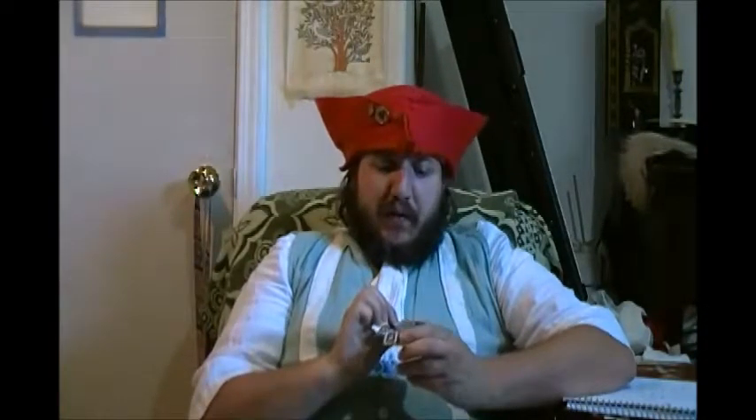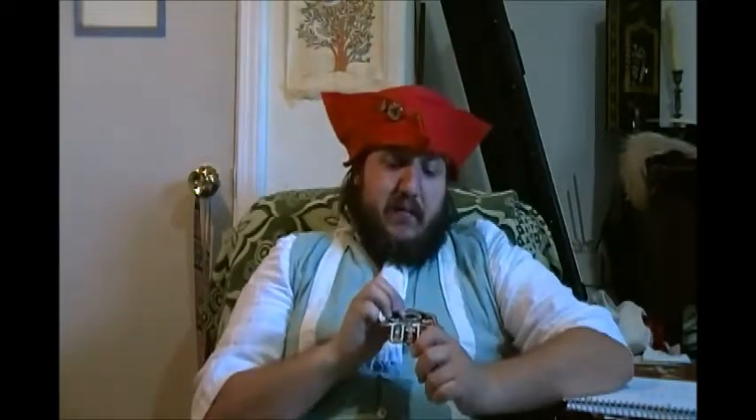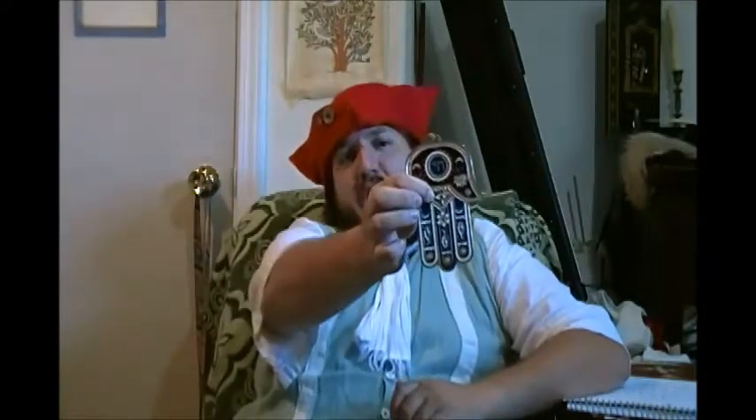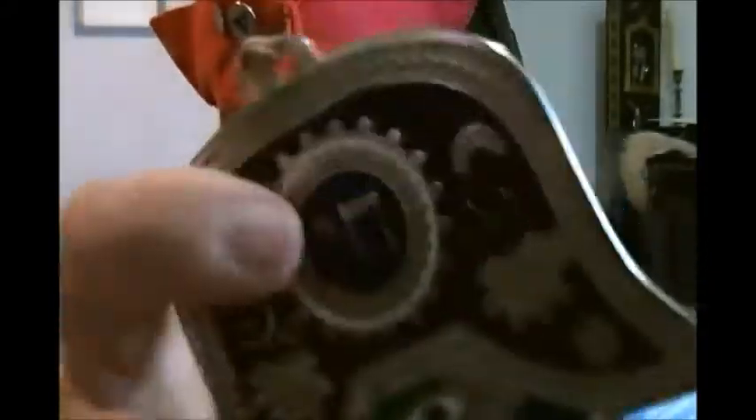One thing that is common among the Hebrew is the hand with the writing chai in it, which is Hebrew for life. And they all have this eye in the center — you probably can't see that from here, but the eye is kind of small. As you can see, we see the eye and the chai.